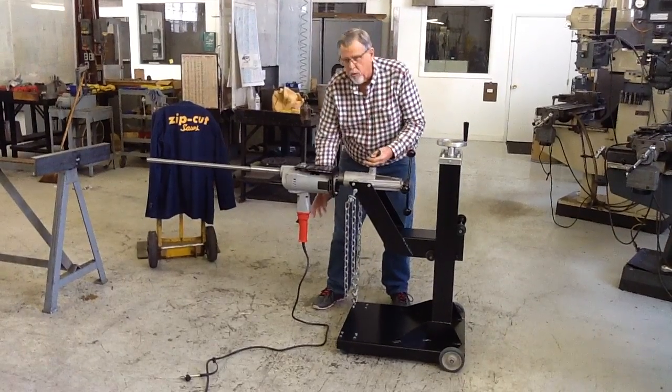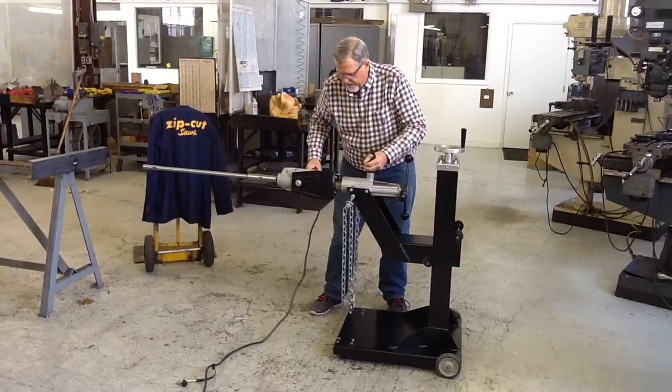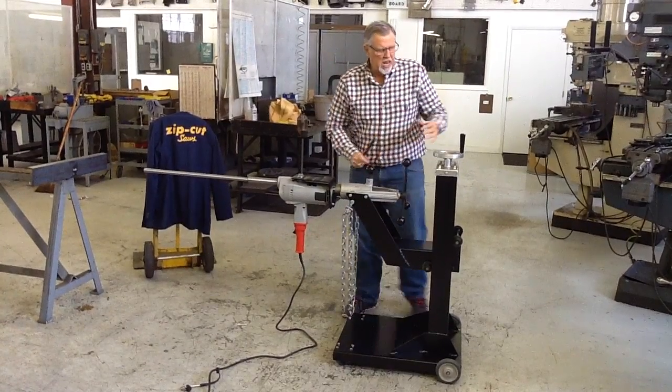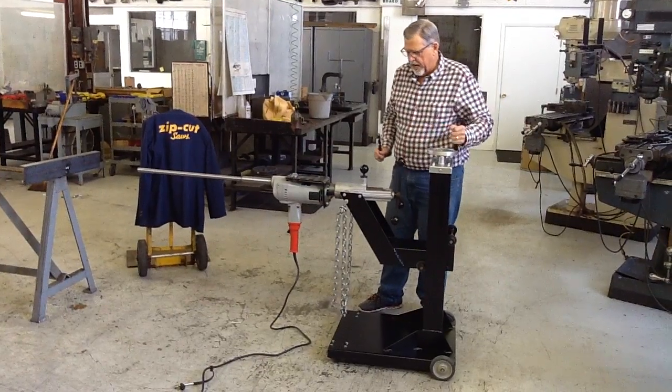It will index out of the way if you have tires or other obstructions by rotating the handle out of the way. And through the overall alignment, you can raise and lower the carriage up and down.